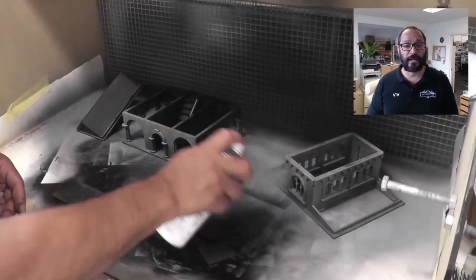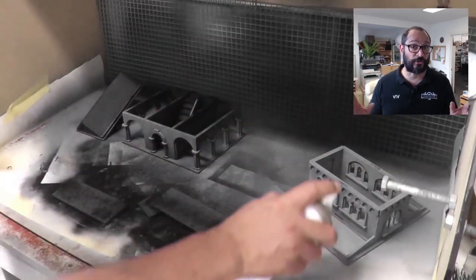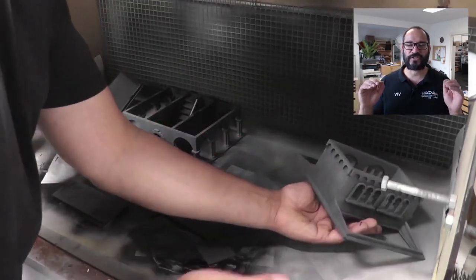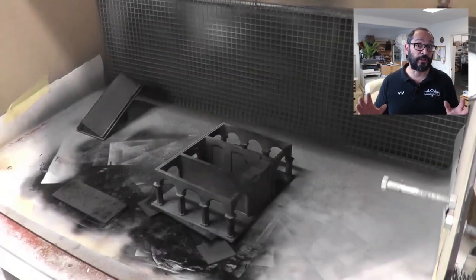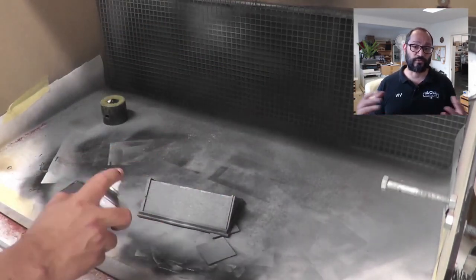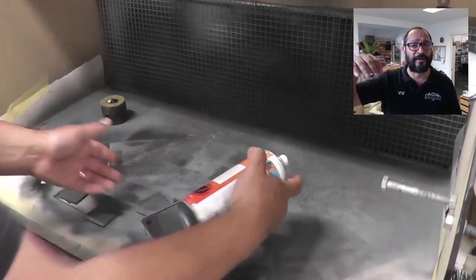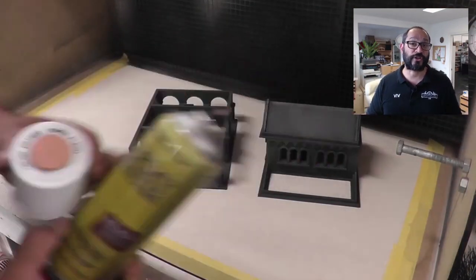I go straight into applying this grey primer from Fiddly Bits as well. This is actually a really good paint when applied over a black undercoat. By itself the colour is very soft, but when applied over a black base coat it comes out really, really nice. I'm applying this at about a 45-degree angle, giving the model a zenithal highlight, which just adds a little bit of variation to the colour.